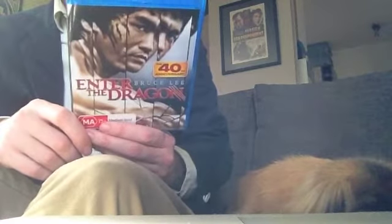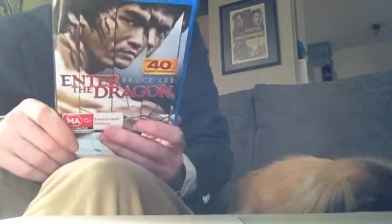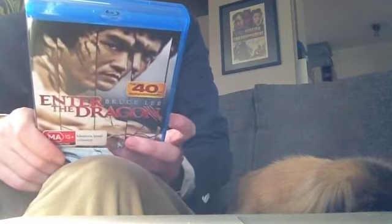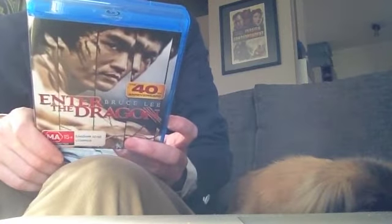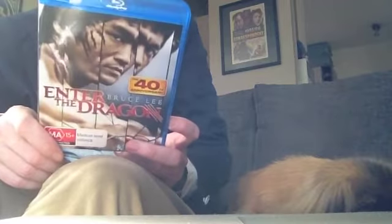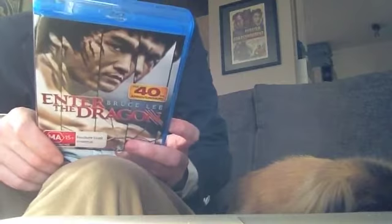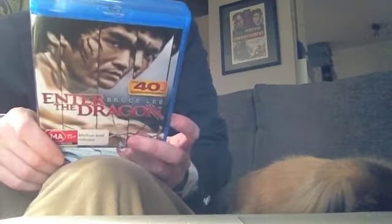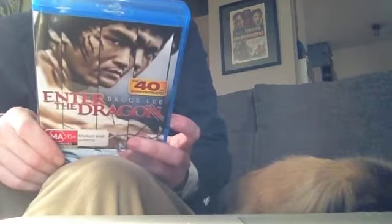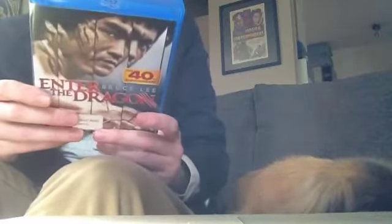Enter the Dragon is Bruce Lee's really only good film, to be quite honest. It was the last one he completed before he died — he was working on another that did not get completed. This release comes with some special features from the original Blu-ray and DVD release, some missing from that, and some added. Apparently a really good documentary is missing from the original release, though I had the original DVD release and can't really remember the special features too well.